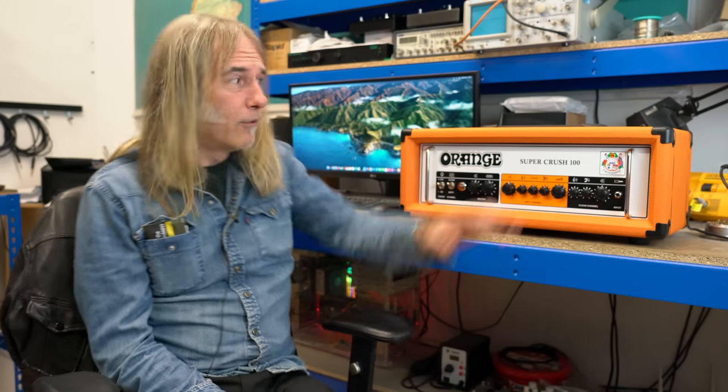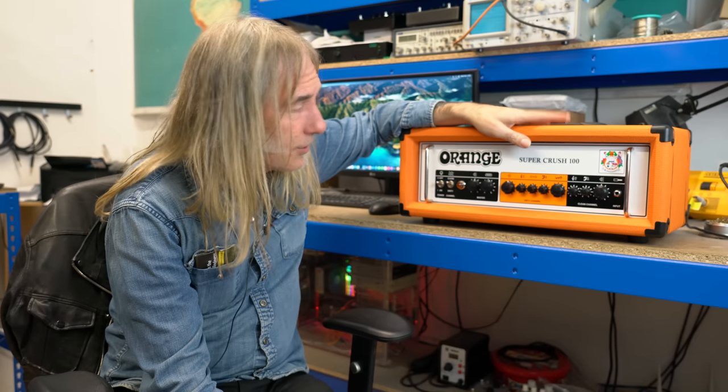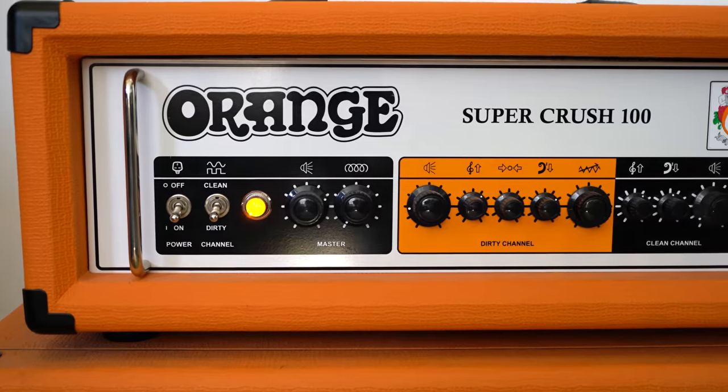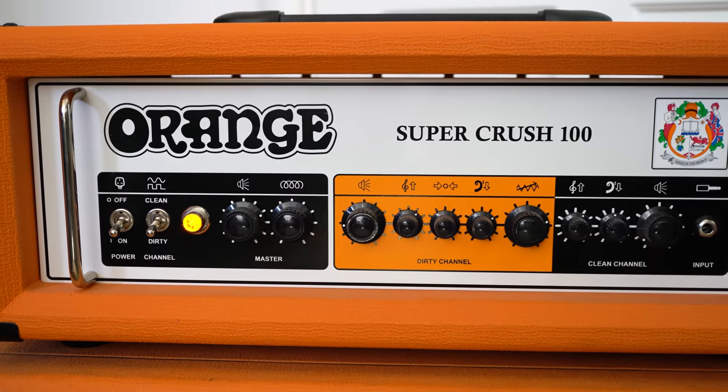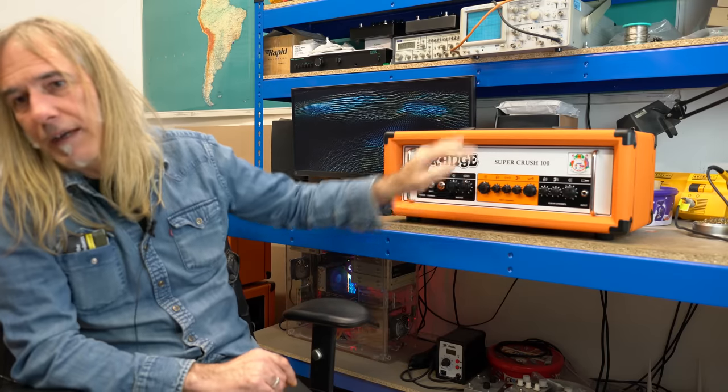2020 is a shocking year, and it makes you wonder why we've launched a 100-watt amp — but we live in hope. This is the Super Crush 100, the combo version. We fitted it with a Celestion, so it's this head and the 1x12 combo version that's going to be available.